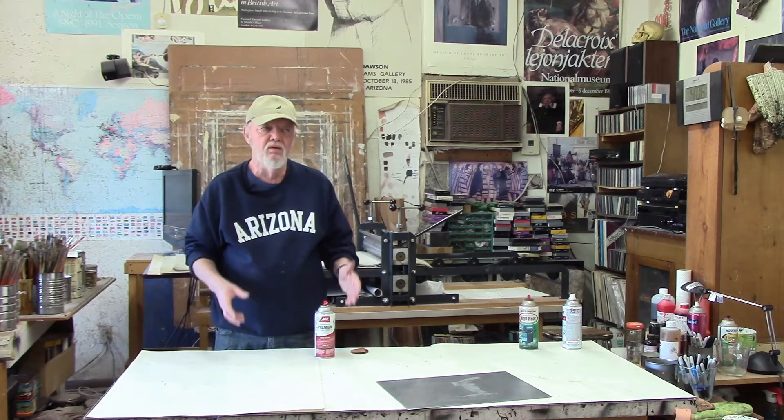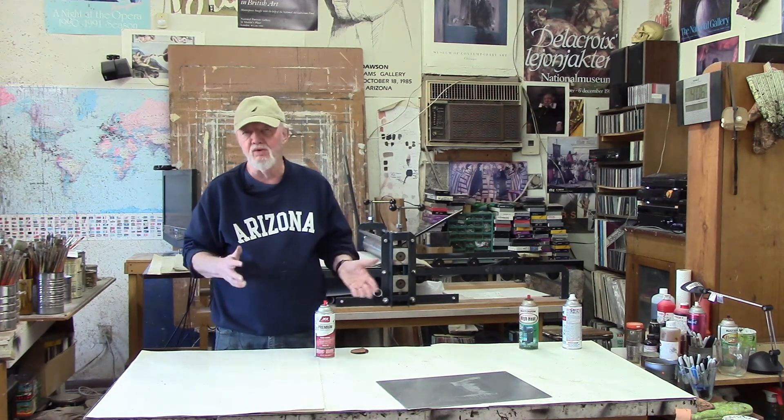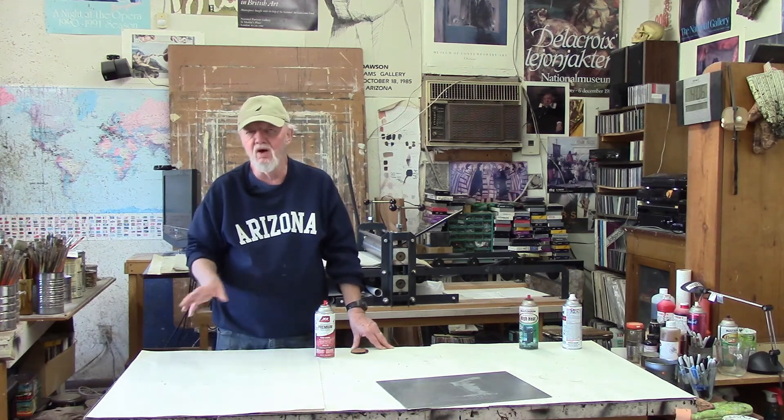If you get a hot spot on the plate — meaning a concentration of paint — and it's in a place where you're not going to etch it anyway, it really doesn't matter. But if you get it in a place where you want it to etch, then you're probably going to have to clean the plate off and do it all over again. The plate cleans off with alcohol. When the etching is done and you're cleaning the plate, it also comes off with alcohol.